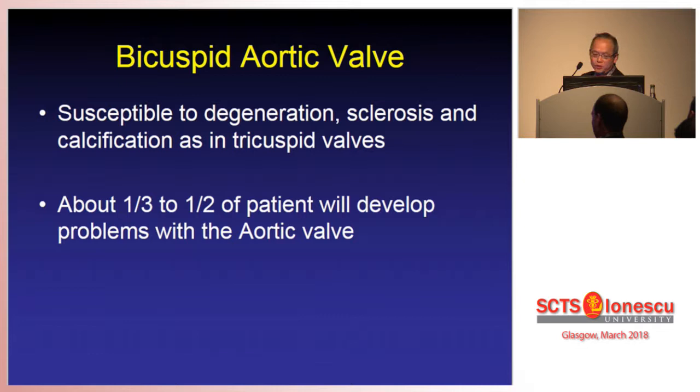Bicuspid aortic valve, like the tricuspid aortic valve, is also susceptible to degeneration, sclerosis and calcification — and probably even more so. Although the incidence of bicuspid aortic valve is only one to two percent of the population, as a cardiac surgeon, when we operate on patients for aortic stenosis, probably about 30% of our patients have a bicuspid aortic valve. So they appear to be more susceptible to degeneration and calcification.